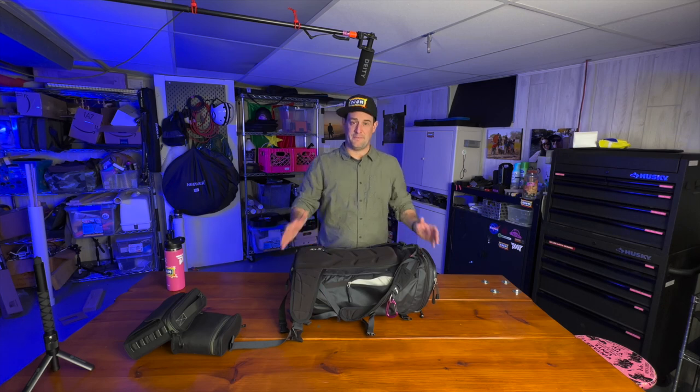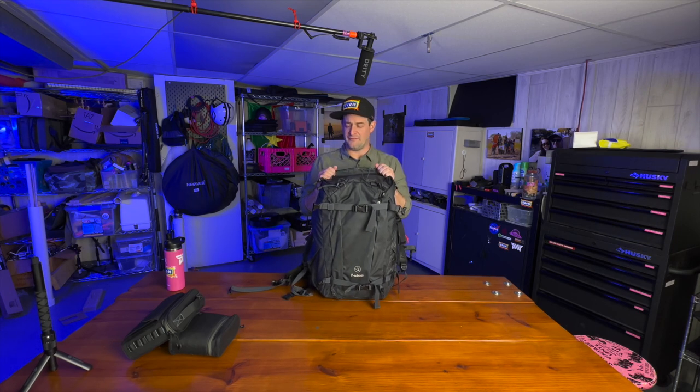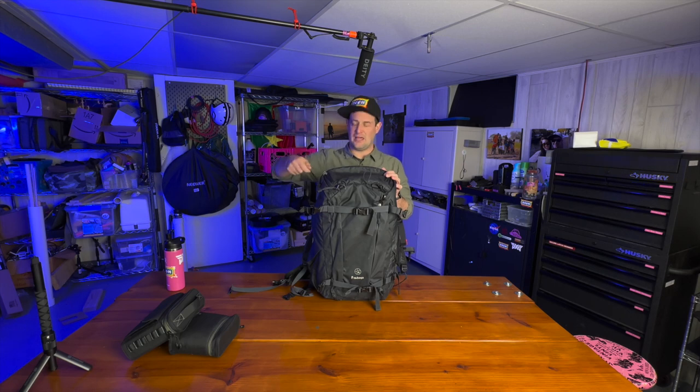To start with, the bag I use is the F-Stop Ajna. This is a really, really well-built bag. I've had this for six years or something like that and it is the only bag I've used. It's an incredible bag — tons of pockets. It's geared toward really extreme stuff, and the side pockets are actually designed to hold ice axes if you're going to do ice climbing. But they also work a charm to fit a tripod leg in.